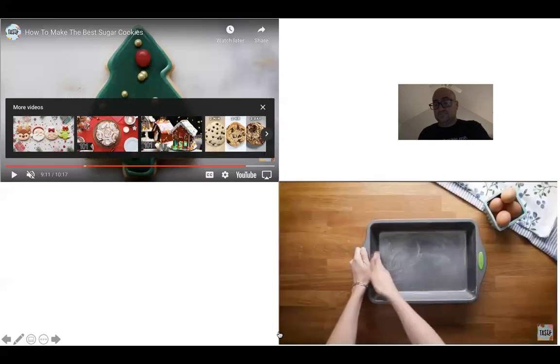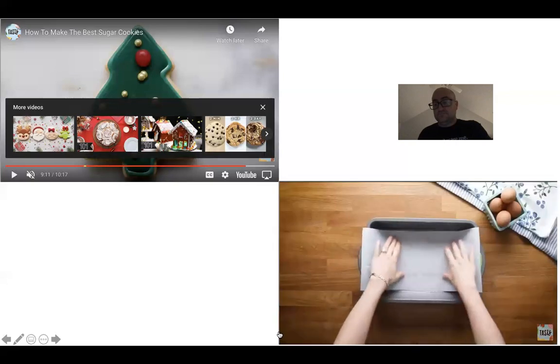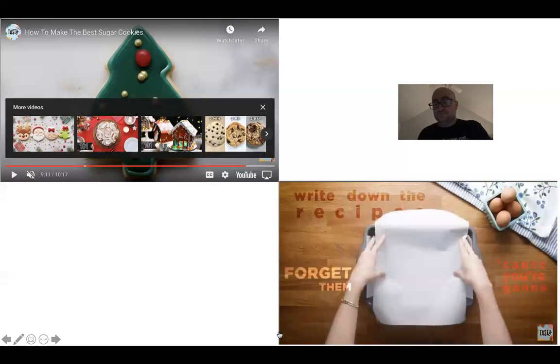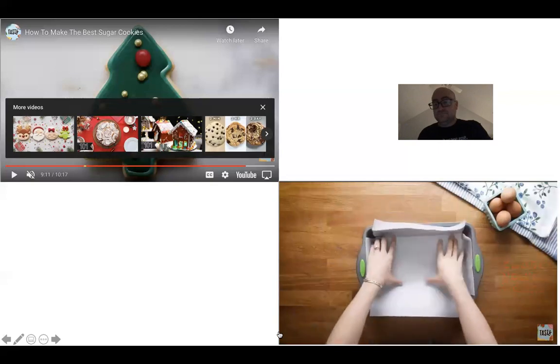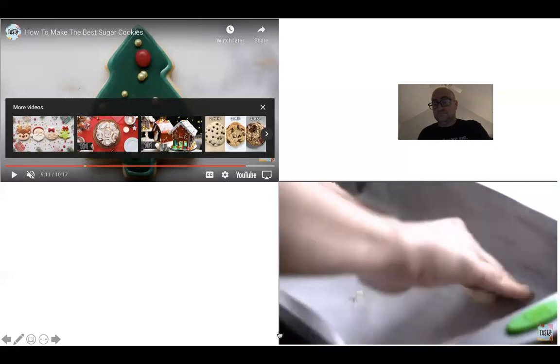The first cooking job I ever had was working for a pastry chef who made incredible brownies. When you start working in kitchens, they always say write down the recipes because you're going to forget them later. Of course I did not do that, but there are a few things I remember from his recipe that I really wanted to incorporate.